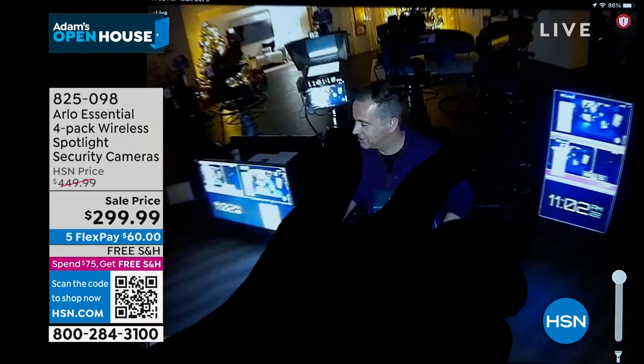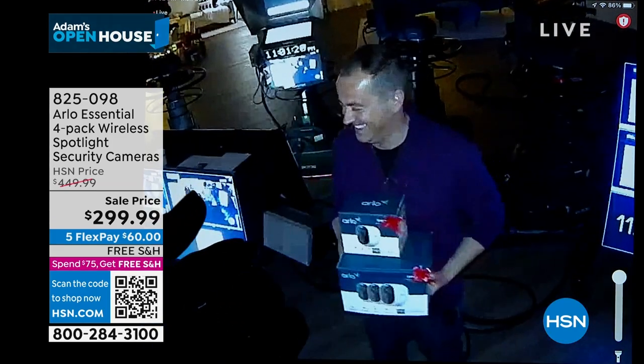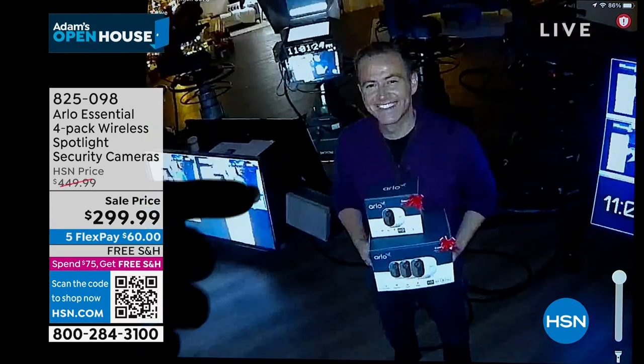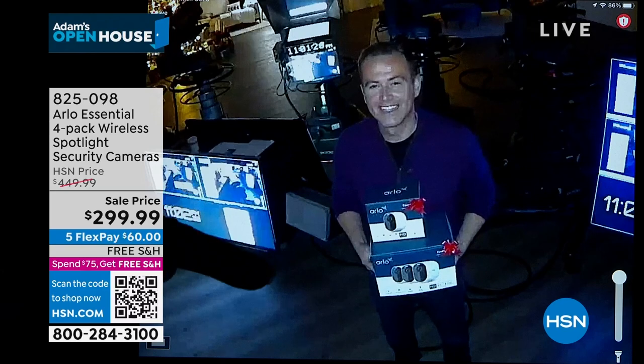You can also pinch and zoom right here, and it's recording at the same time. So this is that color night vision. Each camera has the built-in spotlight.